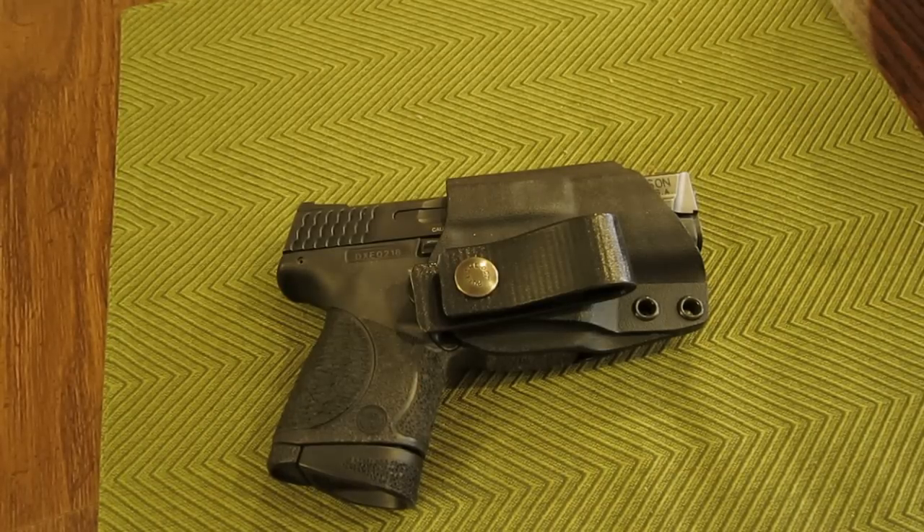Hey, what's up guys? I have a quick technical bulletin in regard to the skeleton holsters, just a little bit of update and an FYI.